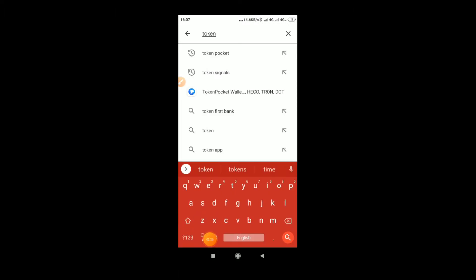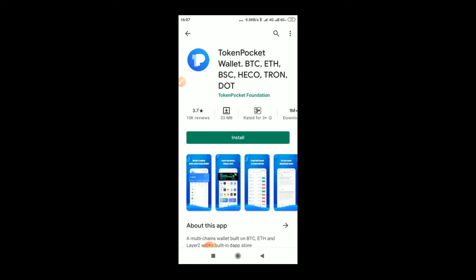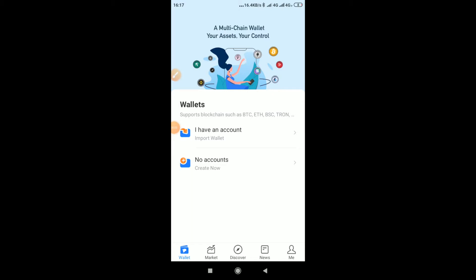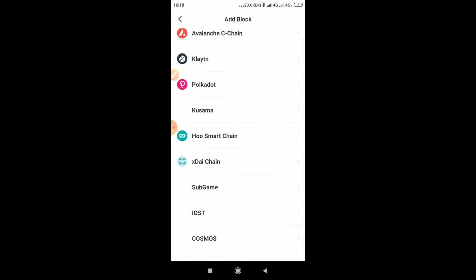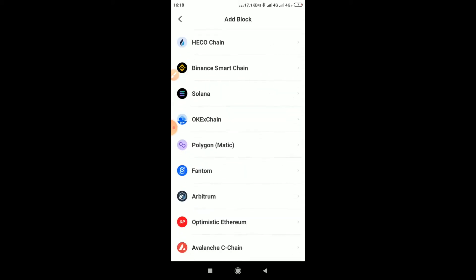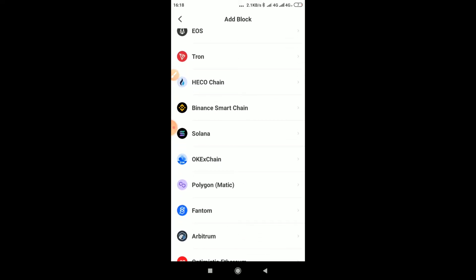Go to your Play Store, search for Token Pocket — you'll see it with the logo — click on it and install it. When you open Token Pocket, you'll see the home screen. Click 'No Accounts — Create.' Since we don't have an account yet, we want to create a new one. We are using Binance Smart Chain, so select that.